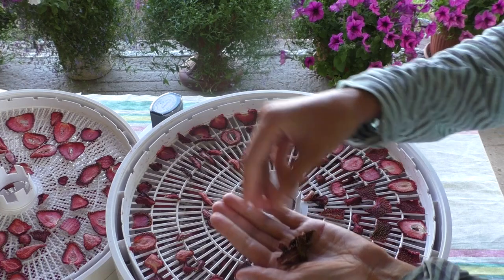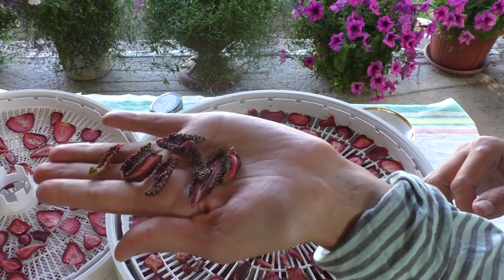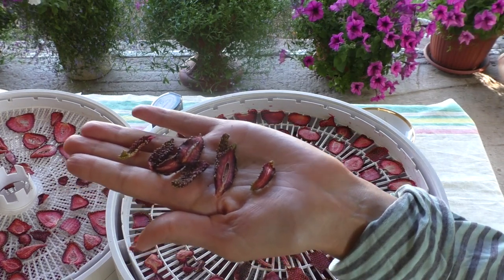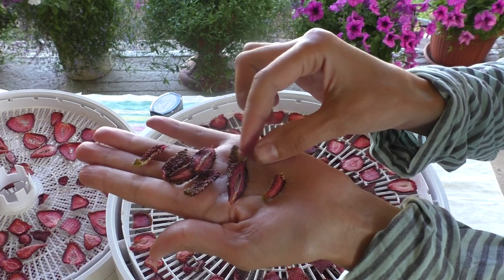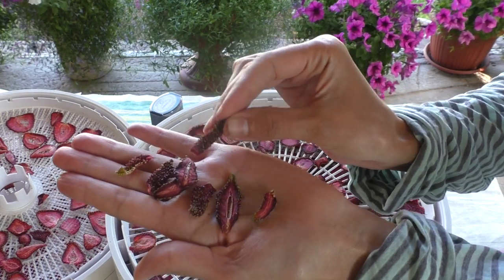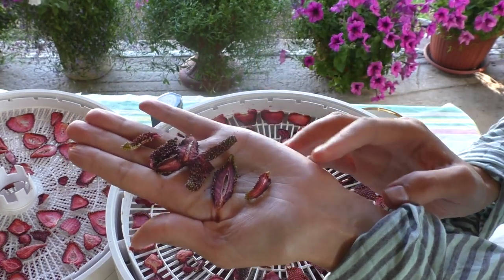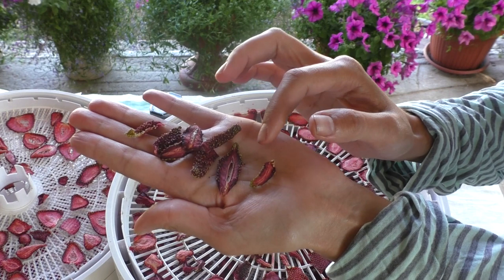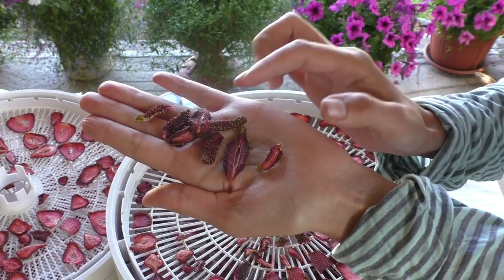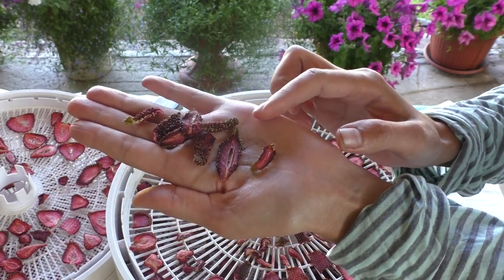I want to tell you about the kupchicha, because I first cut it out. I tried it out and I didn't like it. I'll explain why — because the kupchicha has a lot of seeds. They have a lot of seeds and the seeds are big. When you start eating it, there are a lot of seeds. But it's very sweet.